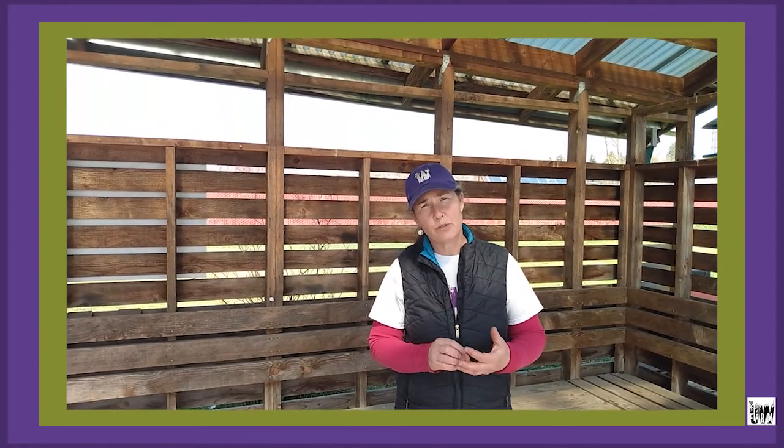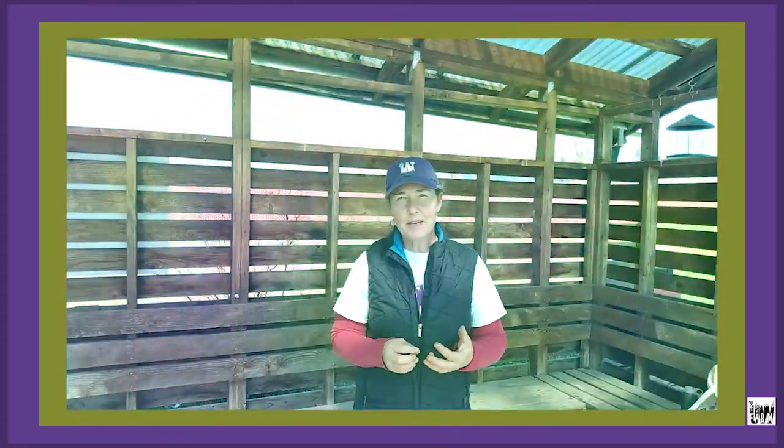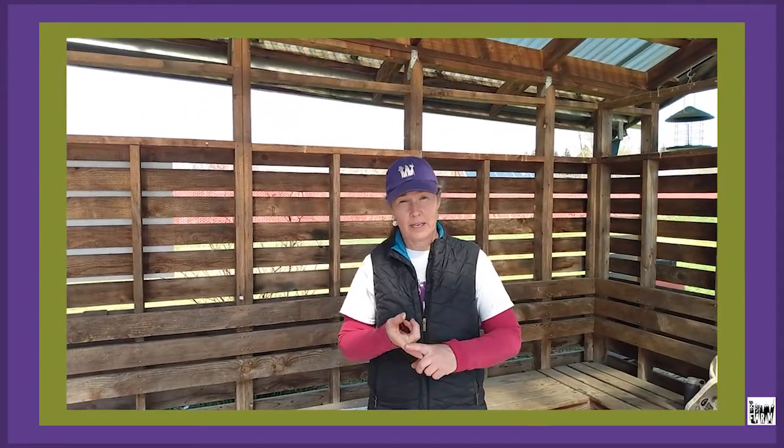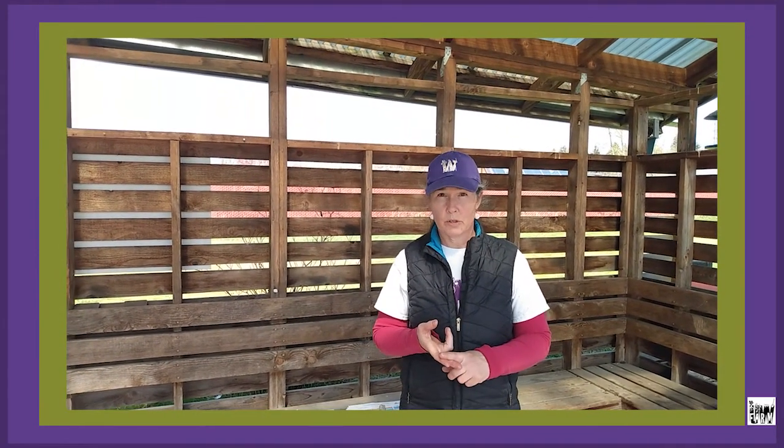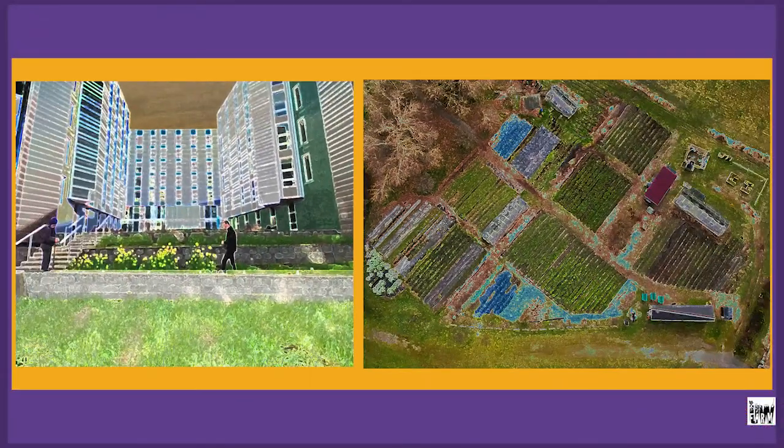Welcome back to the UW Farm. This video is about how we do soil testing here on the University of Washington Seattle campus. Today you'll learn how we test in the field and then the results of those tests. You'll visit both the Mercer Court farm site and the Center for Urban Horticulture farm site.